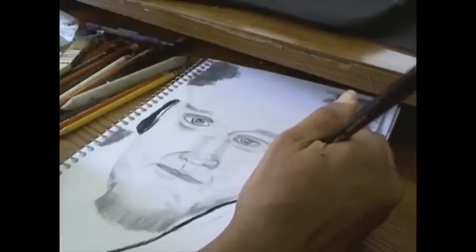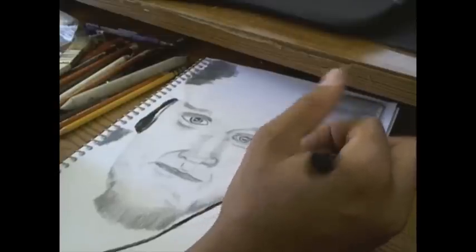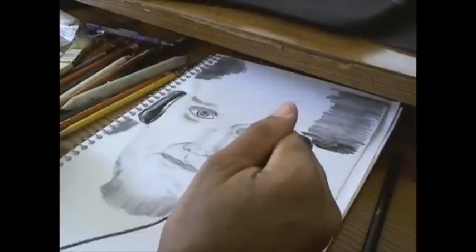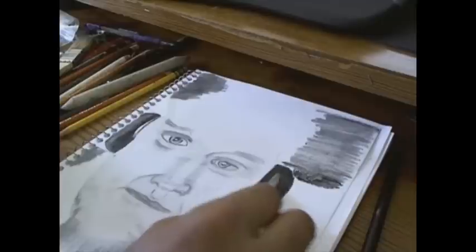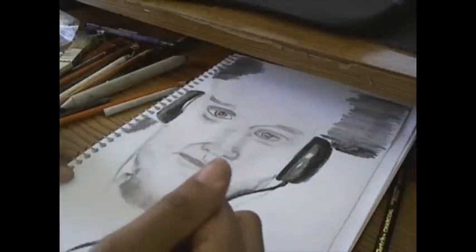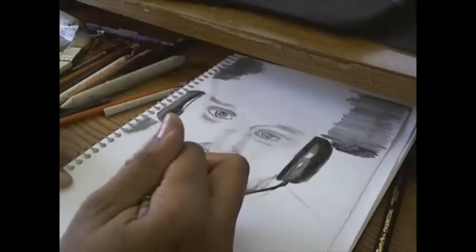Once I got the headphones on, it was starting to look more like the reference photo. It also helped me with my distance and facial proportions. I'm using the brush again to remove any pencil shavings and also to spread around some of the charcoal — you're going to see me use the brush several times in this video.